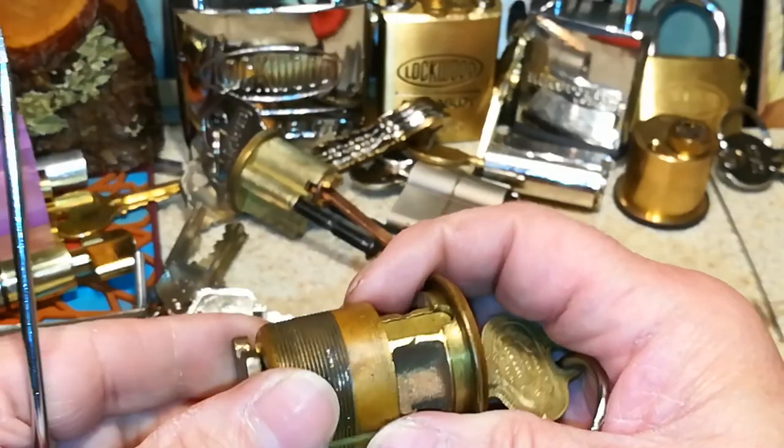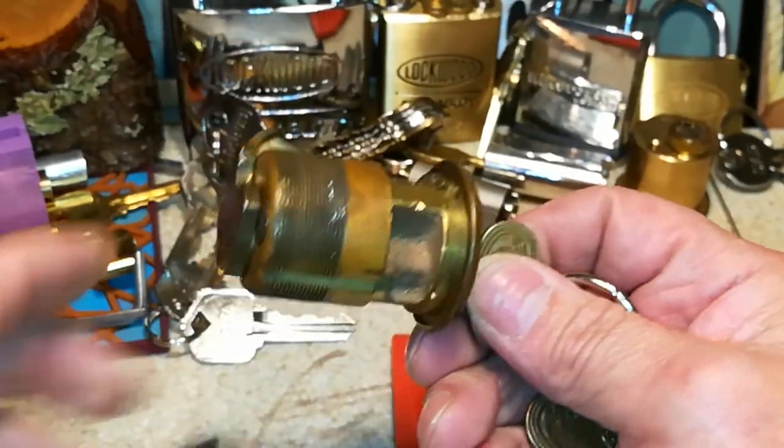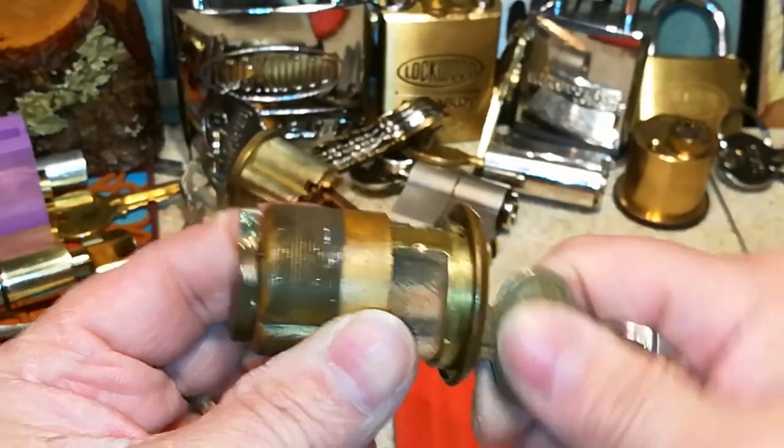So right now it's at its max, and as you can see, it still operates.